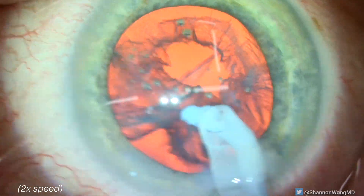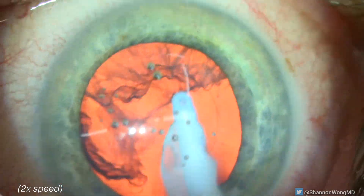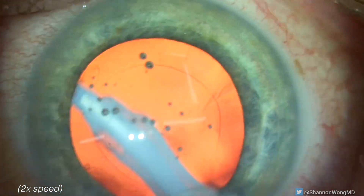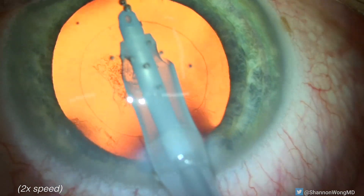Here we are doing routine basic cataract surgery. The case is going great. It's routine. We start to remove the lens cortex with our silicone tip irrigation and aspiration instrument made by Alcon. This tip is very capsule friendly, and we've used it on all of our cataract surgery cases for the past five years.